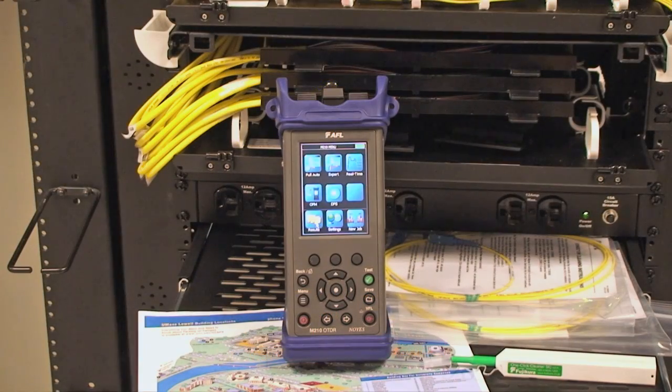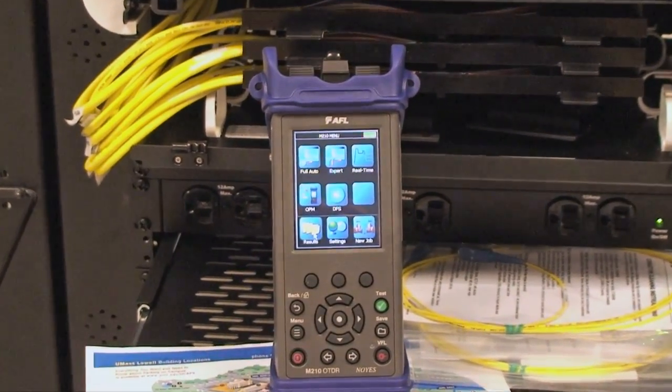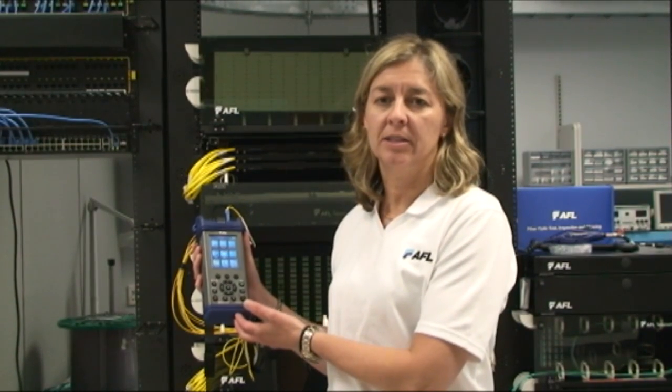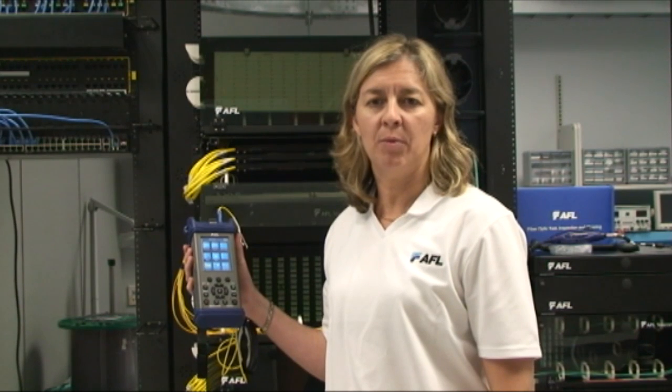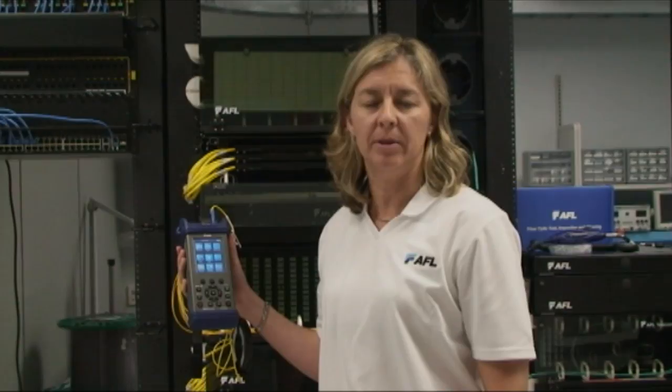The M210's intuitive touch and test user interface enables novices and experts alike to create jobs and perform test and maintenance functions easily and accurately. The M210 is built upon the successful and widely deployed M200, which was nominated for the Test of Time Award. Thousands are in use worldwide by users such as U.S. and foreign militaries, the U.S. Senate, Fujitsu Communications, and many other end-user installation and maintenance companies.